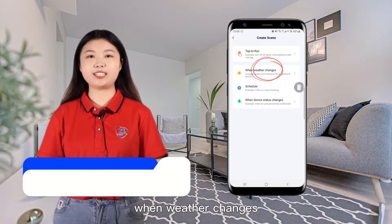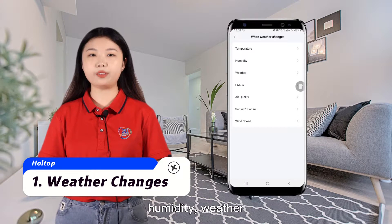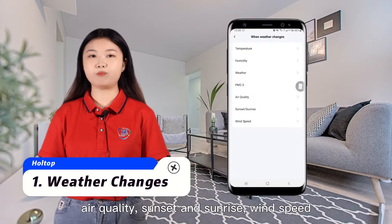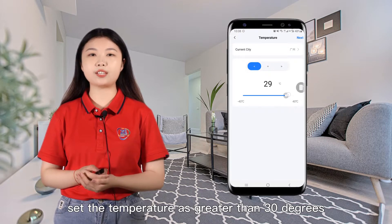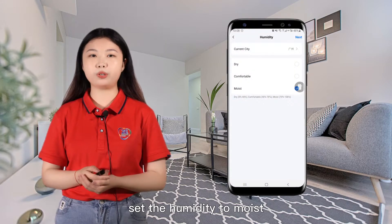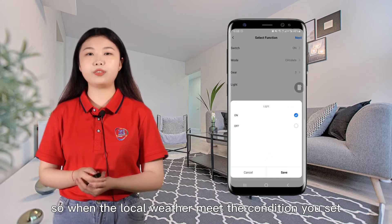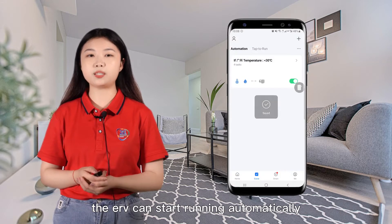When weather changes, you can set conditions including temperature, humidity, weather, PM 2.5, air quality, sunset and sunrise, and wind speed. Don't forget to select your city. For example, set the temperature as greater than 30 degrees and the humidity to moist. Next, add a task of running the device in circulate mode. So when the local weather meets the conditions you set, the ERV can start running automatically.